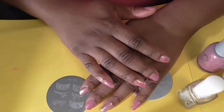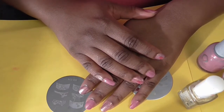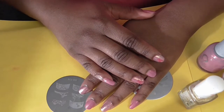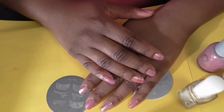Hello YouTube, this is my nail tutorial in honor of breast cancer awareness. For the month of October I'm going to try to wear nothing but pink nail polish.